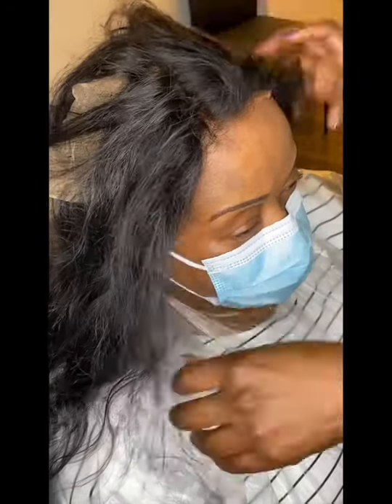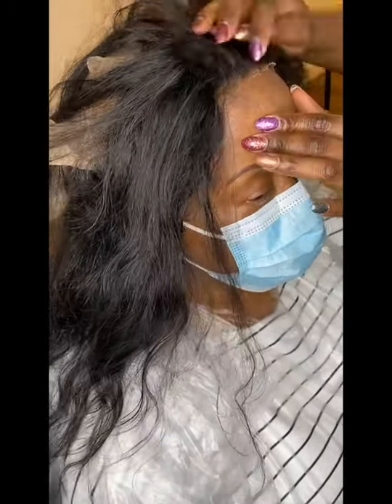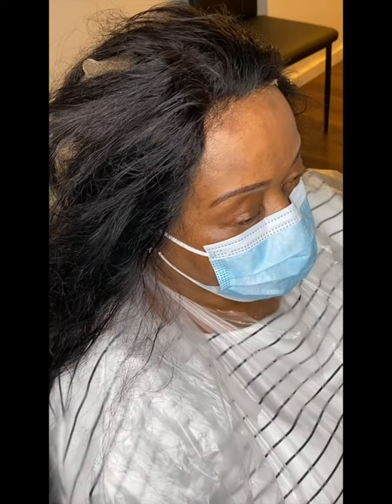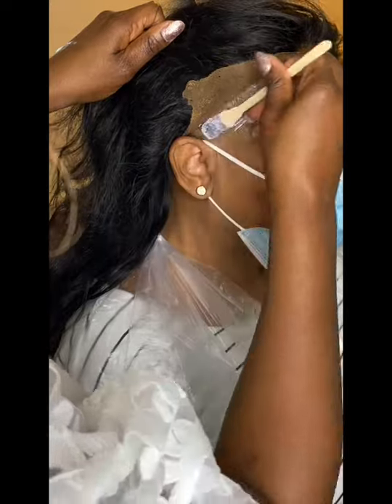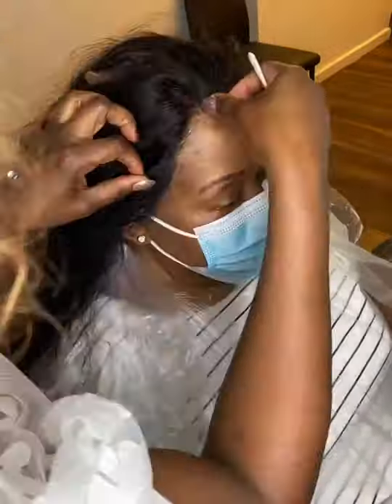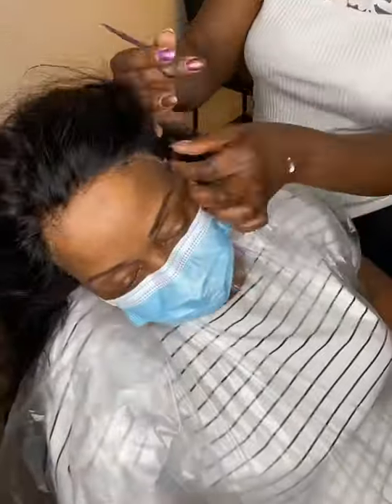This is an old 360 lace closure she has used several times. It can be quite tricky to apply a used one because you have old glue on the edges and it has been cut before, so you just have to know what you're doing.